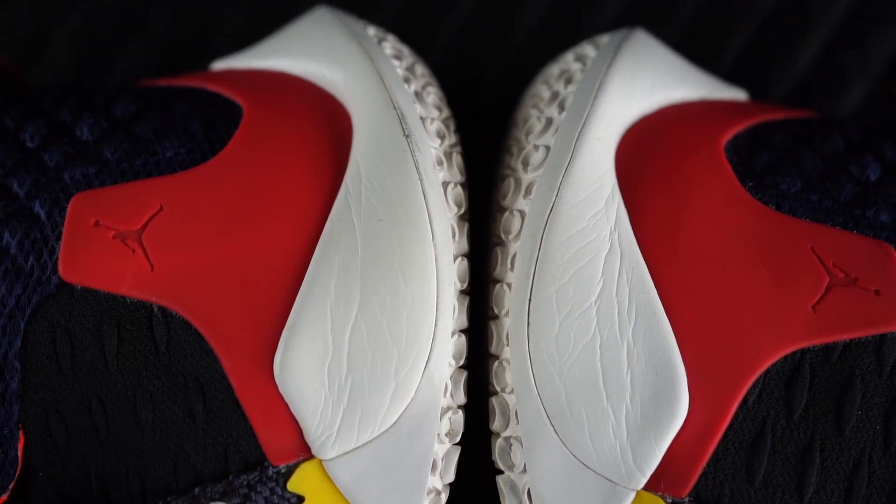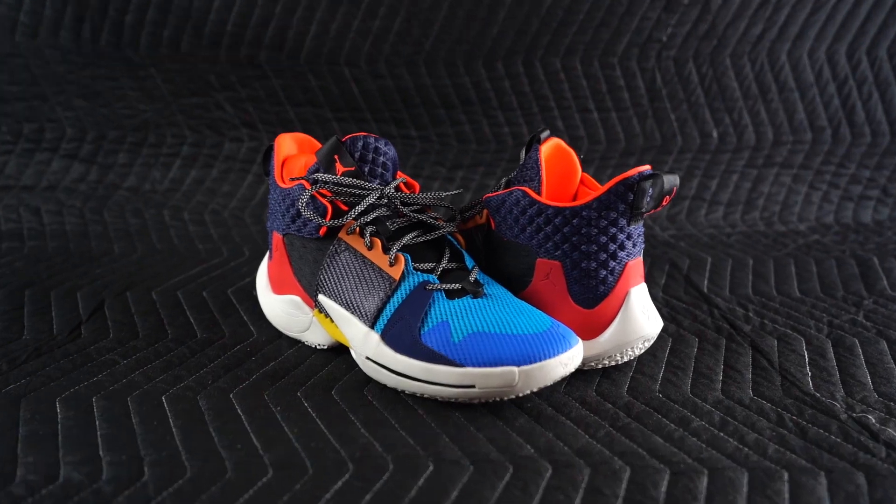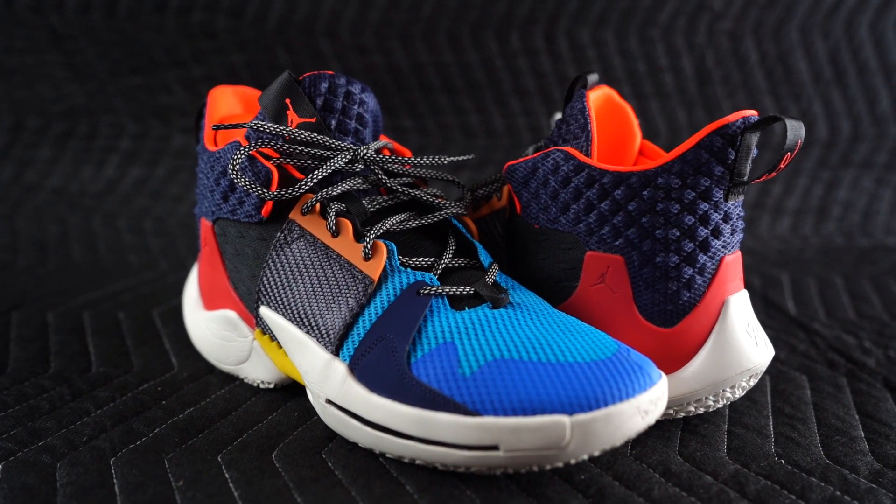The impact protection also feels good. I'm not dunking from the foul line or anything crazy, but I do jump and dunk, and landing always felt good. I actually judge impact protection a lot on how my knees feel the next day — I've had two surgeries on my left knee, so sometimes the next day it can feel a little stiff or banged up. Not the case with these; knees have always felt good.